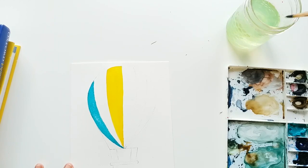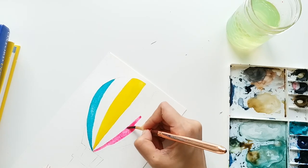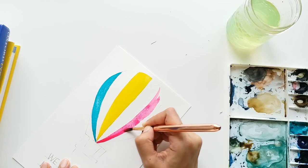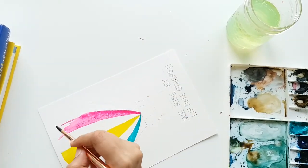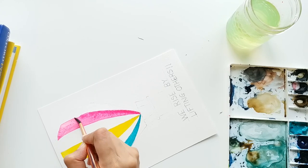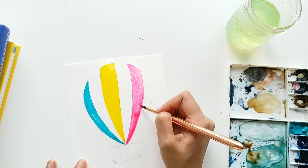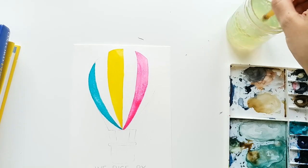Now I'm rinsing my brush and moving on to the next alternate stripe — stripe number five — and painting it pink, a nice bright hot pink. You will also notice that because we don't have any layer of water underneath, the paints are not going to run today. They'll be very stable and you'll have to move the color around yourself. Usually if you tilt your paper on a water layer your color starts to run, but that won't happen today.